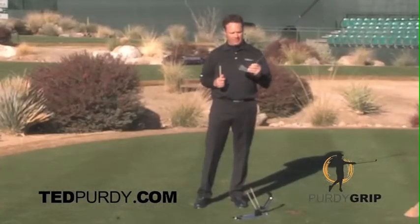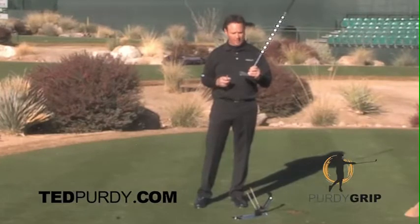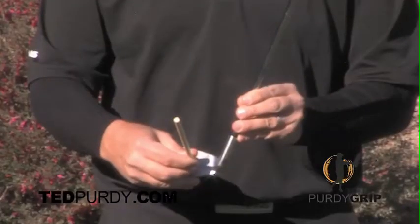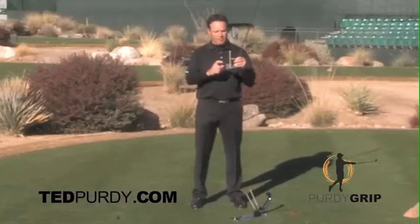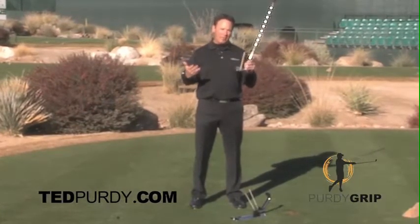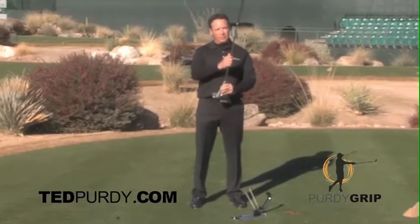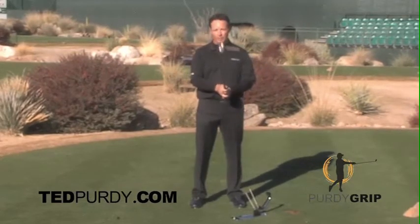What they found out was, through the TrackMan and through the current studies, they found out that 85% of where the ball goes is at impact — where that club face is pointed. All the modern day books are talking about other things and nobody's talking about the club face at impact. The most important aspect to the club face at impact happens to be how you hold the club.